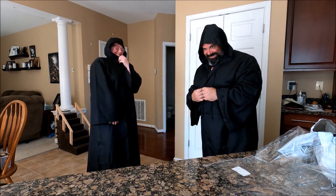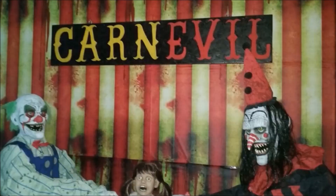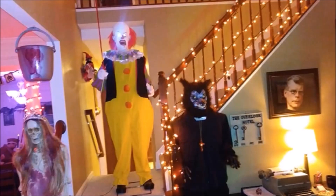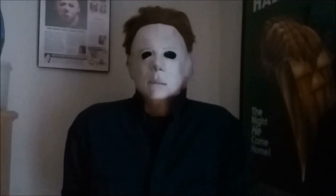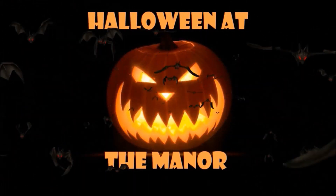Come to the dark side. Hey everybody, how are you guys doing up there today? Welcome back to another episode of Halloween at the Manor. This is going to be the haunt update number three.